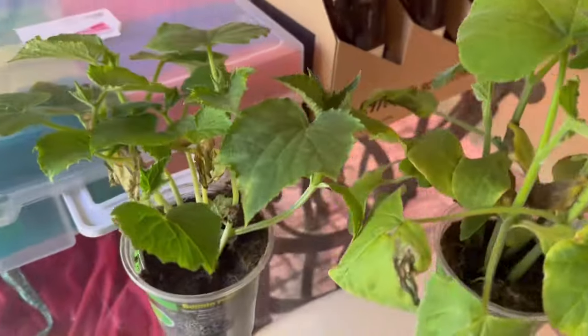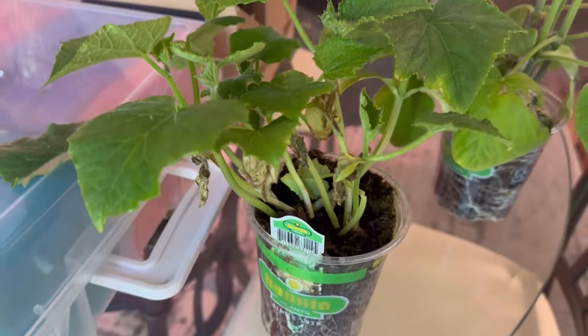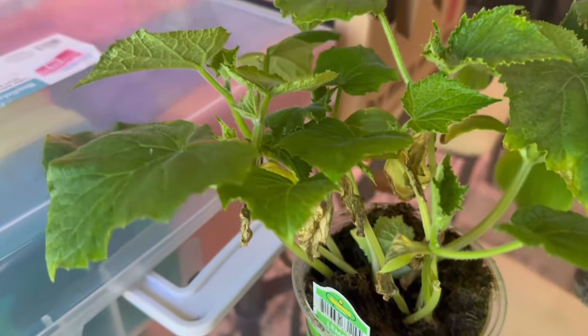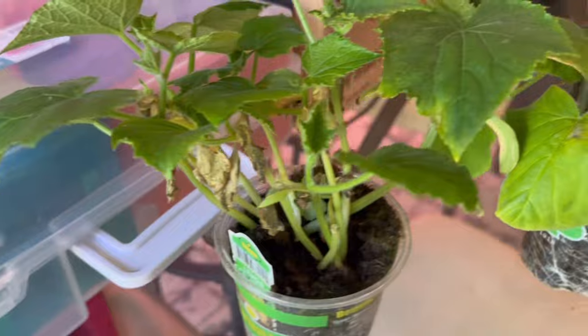These are the plants I got from the store. This is lemon cucumber — I got 10 of these, and I think I paid either $3.98 or $5.98. It's from the Big Bop store.